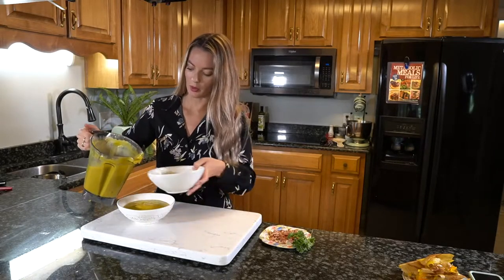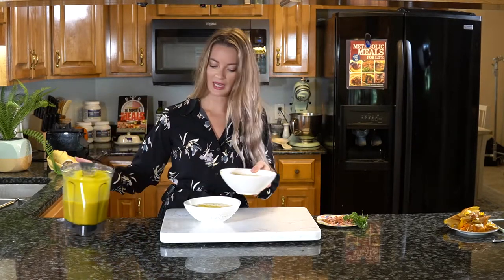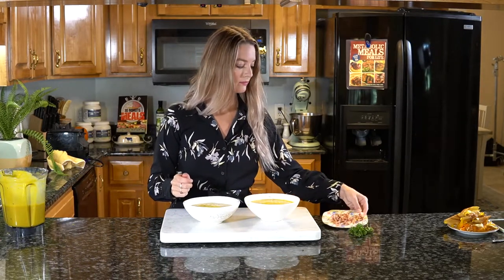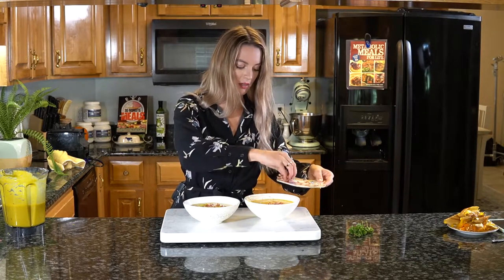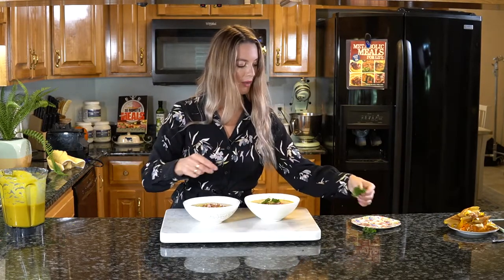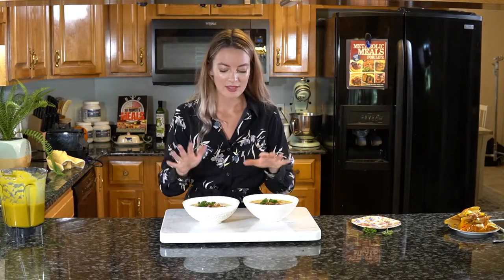All you have to do now is serve it up — pour it into two bowls. If you are using bacon, just sprinkle that on top. I definitely highly recommend it. Then for the very last step, garnish it with a little parsley. I promise you this is really, really creamy. There is absolutely no need for heavy cream, added sugar, or even things like maple syrup — it's just not necessary in this recipe at all. This is absolutely delicious.